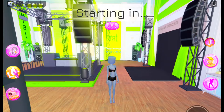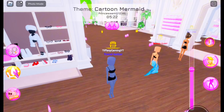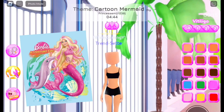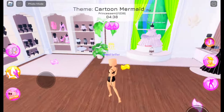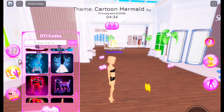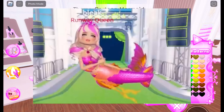I already know who I'm going to do. We're going to be doing Barbie Mermaid. I watched the movie when I was little — it was on TV when I watched it. And for this Barbie Mermaid, we're going to be recreating this picture right here.